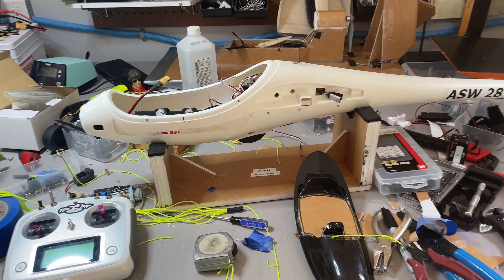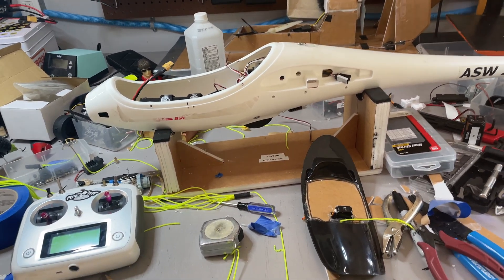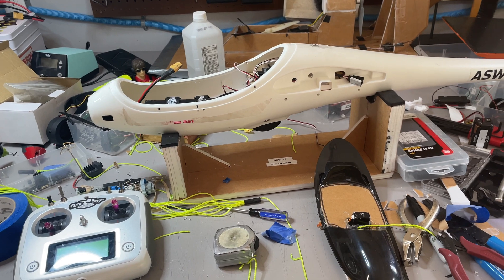This is my ASW 28. The last time you saw this thing it was falling out of the sky due to what I can only assume is an accelerated stall.